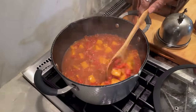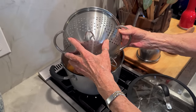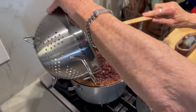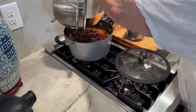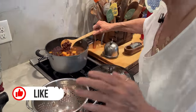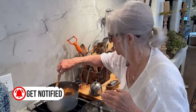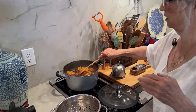Okay, our squash is nice and tender. And now I'm going to add our black beans. Our black beans are canned, so they're already cooked. But we want to give them an opportunity to soak up all of that wonderful stock with the herbs in it — maybe 10 or 15 minutes and we'll be ready to serve.